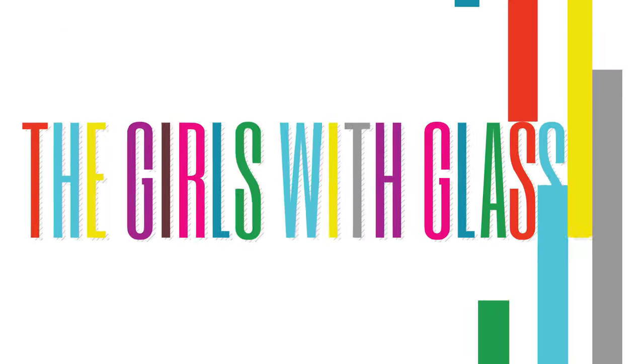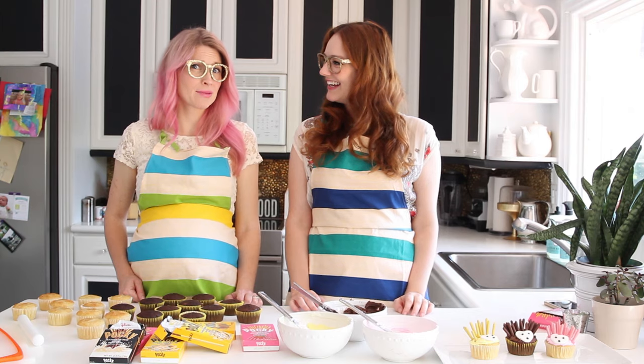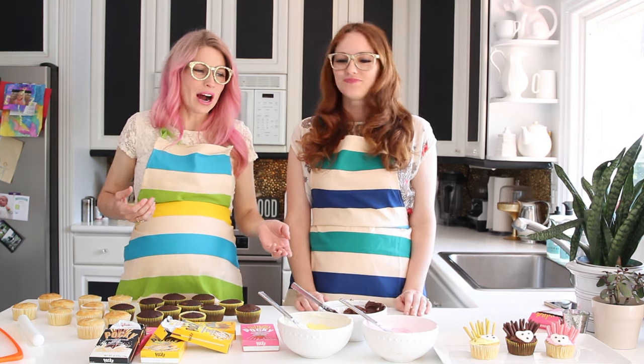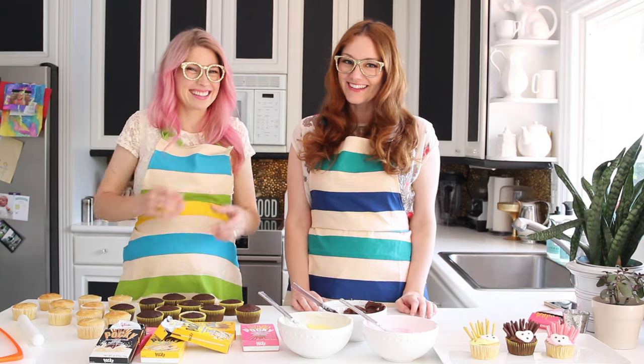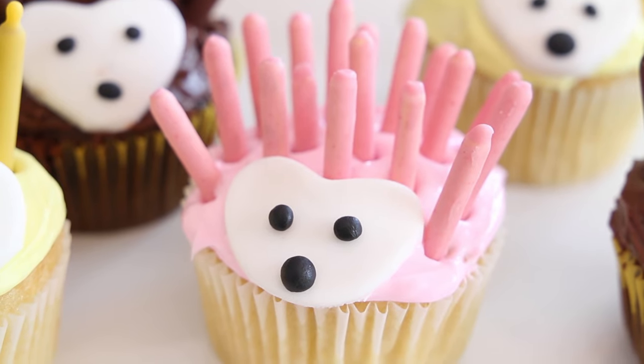Welcome, Summer here of the Girls With Glasses — are you ready? Because we're about to make some very, very cute cupcakes. The cutest cupcakes in the world, if I don't say so myself. Summer came up with this great idea of making a little pocky hedgehog cupcake, so that's what we're going to do.